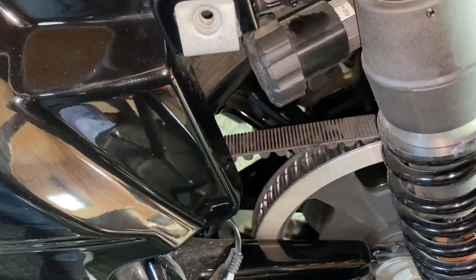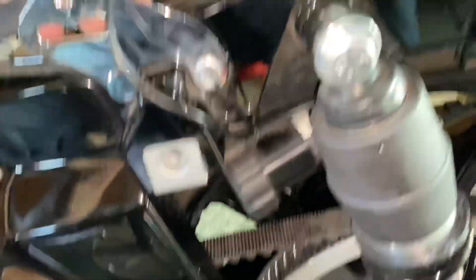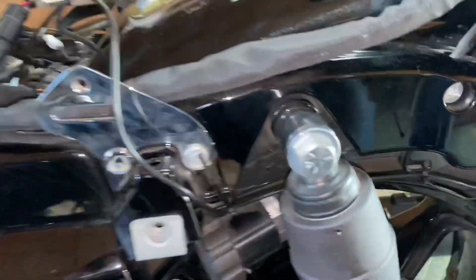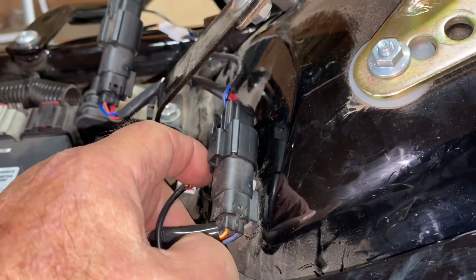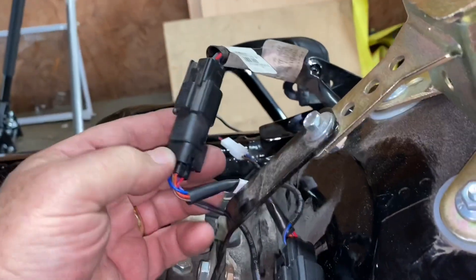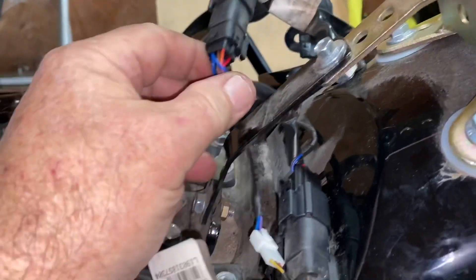But for now, I probably should have went under that — that's what I should have done. That would have helped some. But for now it's hooked up on both sides. Then I came in here and I unhooked the wiring harness that goes to the rear of the bike, and then I just inserted the wiring harness for the filler lights. It's real easy — if I can do it, anybody can do it.